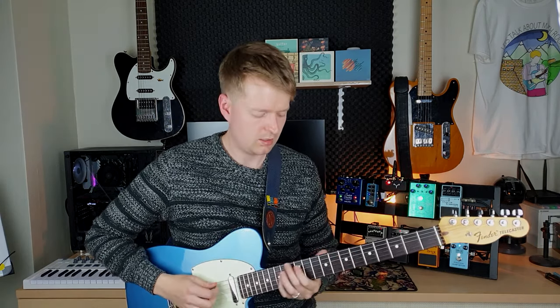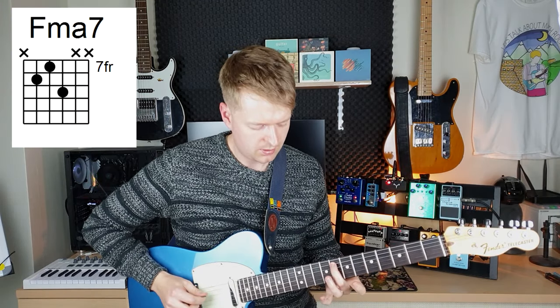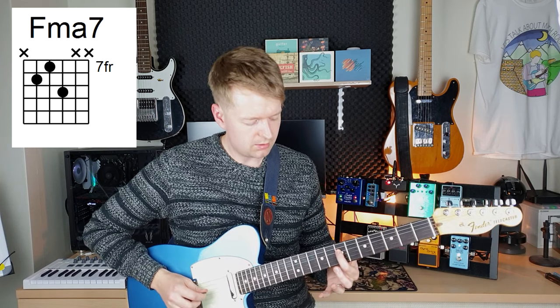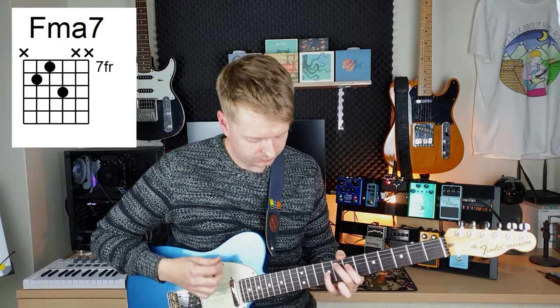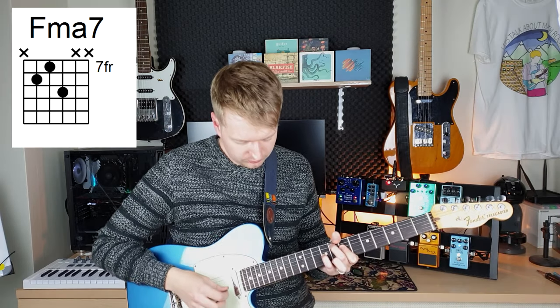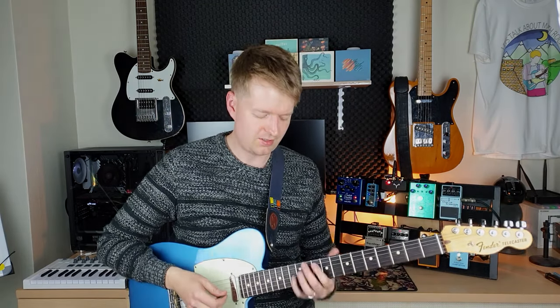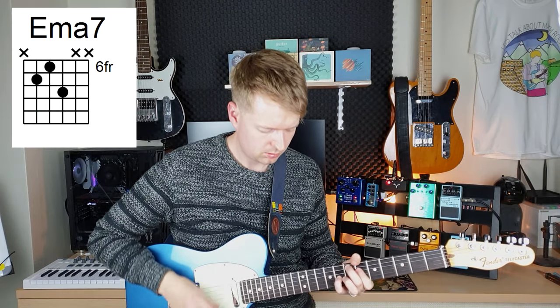Then we have the major 7th variation, which goes like this: 8th fret on the A string, 7th fret on the D string, and 9th fret on the G string — a very useful alternative to a power chord. You can see how you get a different tonality from it while staying on the same chord, so it's super useful for that.